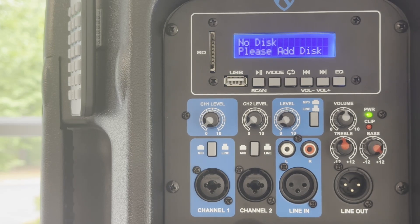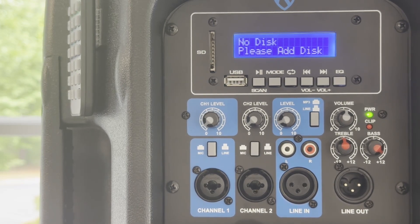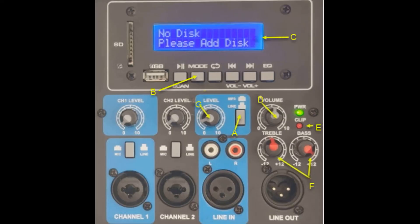To pair a phone, tablet, or MP3 player with the Rockville PA speakers, the mode must be changed to Bluetooth. Looking at the back panel of the powered speaker, only certain controls and indicators are used when pairing a phone, tablet, or MP3 player with the Rockville PA speakers via Bluetooth.